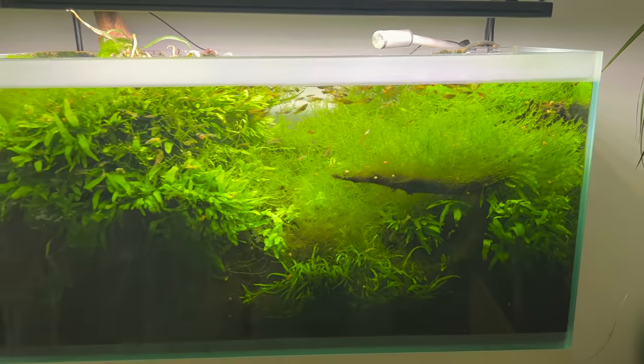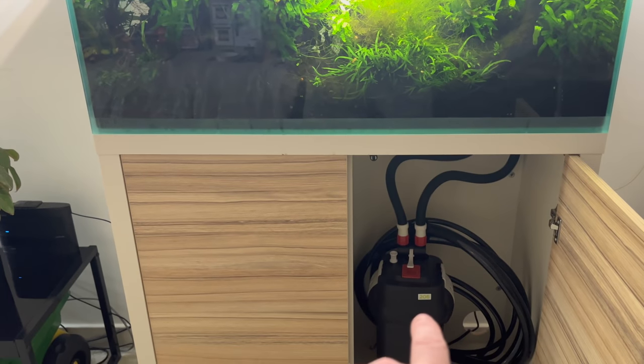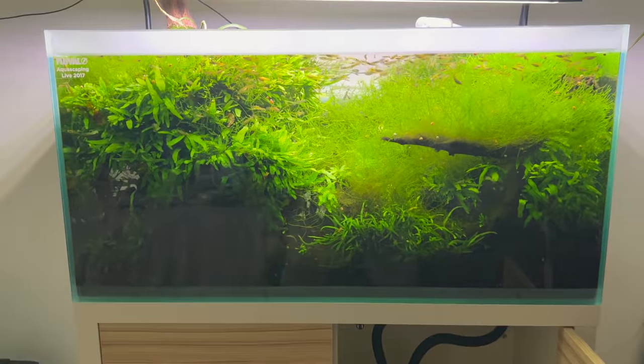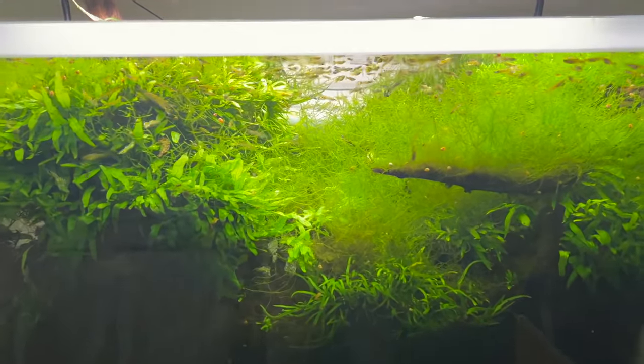This filter has been running and I have not cleaned it out this whole time, and it's still running. Look at the water clarity — crystal clear. I don't even know the last time I changed the water on this tank.